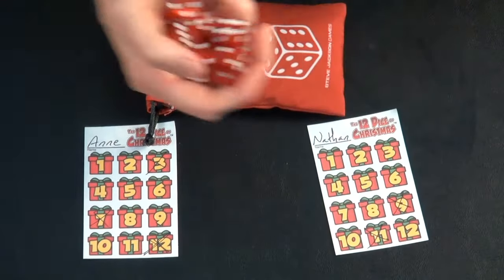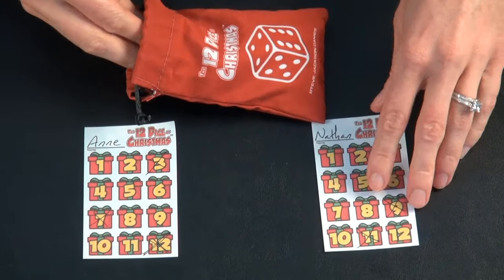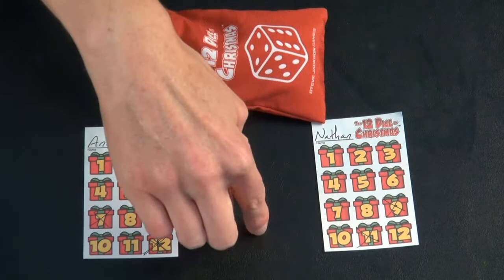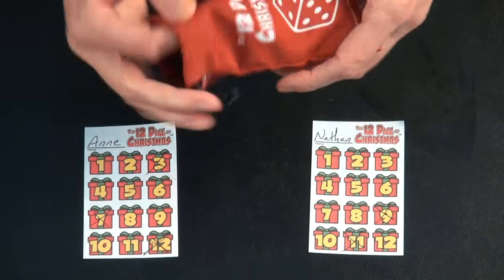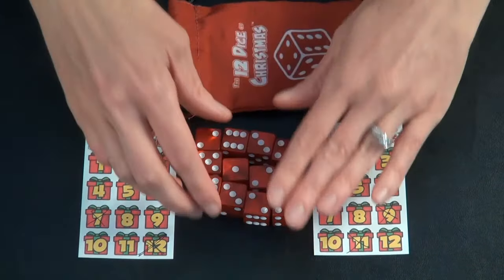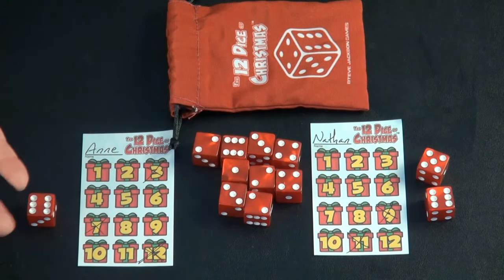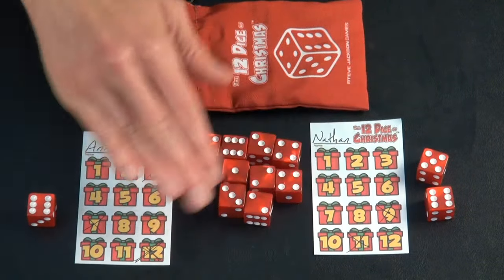Then you just put all the dice back in the bag, give it a little shake, and you roll them all again and put them in the center. Whoever has the highest number not marked off on their presents will get to go first for the next round. So Nathan gets to roll these out and he gets to start off, and you keep on going until somebody has all of their presents marked off on their sheet. You can play best two out of three or best four rounds, but that is the basics of the game.